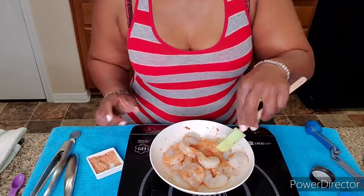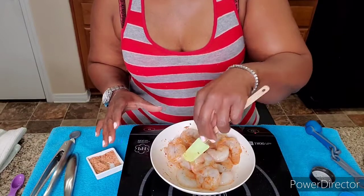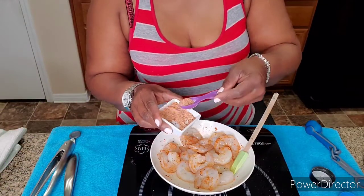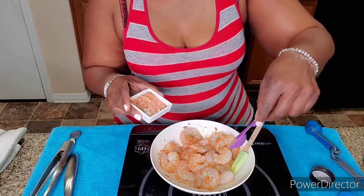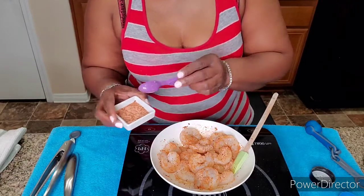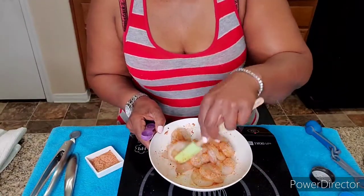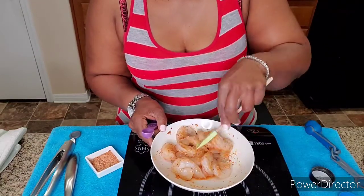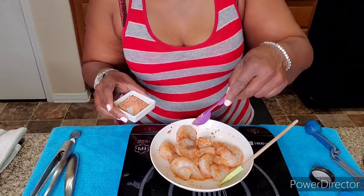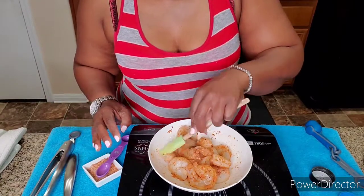If you want them spicy you can add a little spice, but I don't want mine spicy with pepper or a hot seasoning — I just want mine spiced up with the jalapeno. Let's get them seasoned up some more. I'm gonna save some seasoning for my chicken.